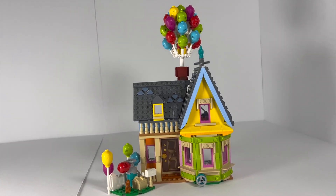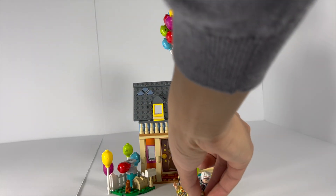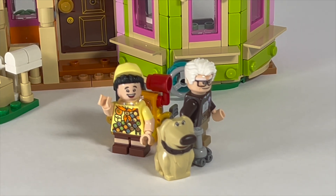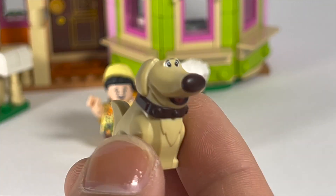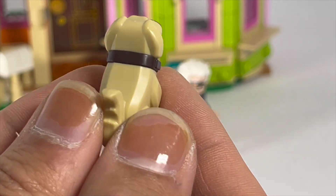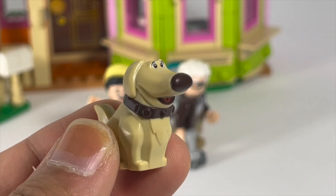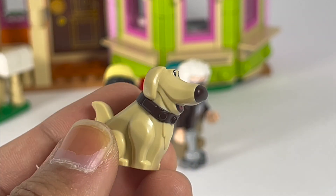The last thing I want to talk about are the minifigures and new characters. You have the two main characters from the movie, but probably my favorite piece of the set is the Up dog — Doug makes his first appearance in LEGO form in this set, and he looks absolutely adorable. I think this is one of my favorite LEGO dog molds ever. He is dual molded in brown, dark brown and tan, so the nose is a special alternate mold, same with the collar and even the mouth, where you can see brown coloration inside. I absolutely love this dog mold. It's pretty rare that LEGO themes get specialized molds like this.